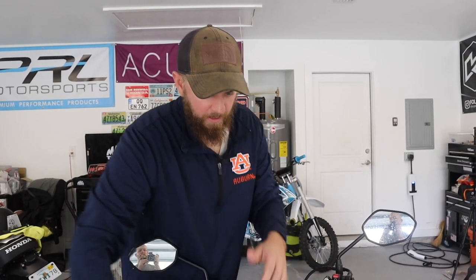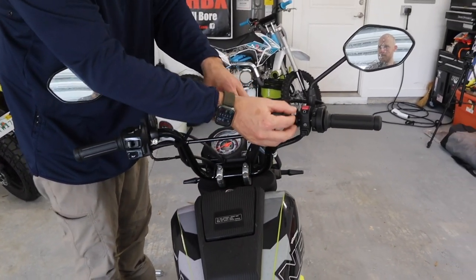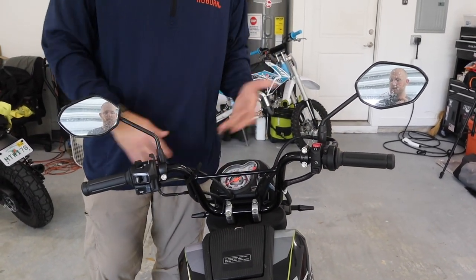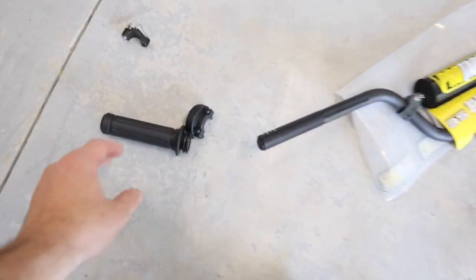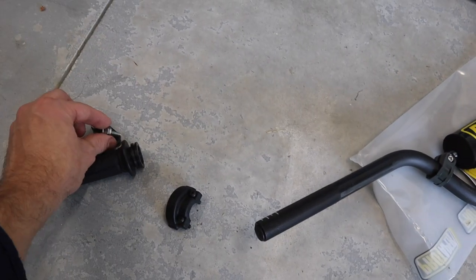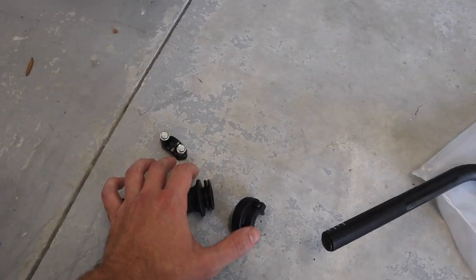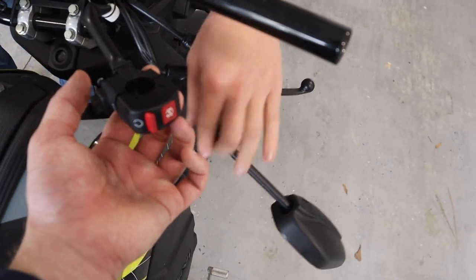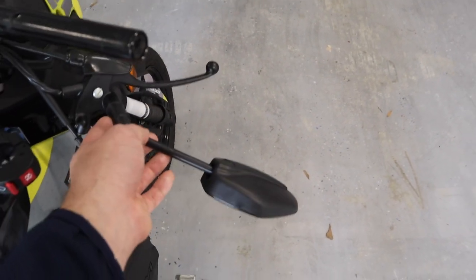We're going to loosen these four bolts off the handlebars, get everything kind of laid over, get the factory bars off, and go from there. To get the throttle tube off, you have two 10 mil bolts here, and then two screws for the ignition, and then two screws for the throttle cable as well.